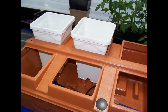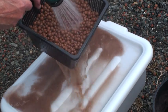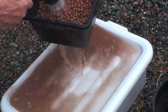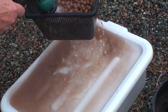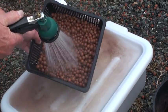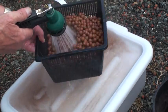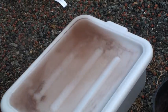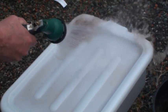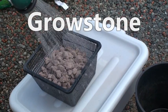The grow pots will be placed in this manner, but first we need to get the growing media ready to use. It is very important to follow directions on both of these products. Both growing medias must be rinsed thoroughly to remove dust and any other small particles that could interfere with system operation. As you can see, there is plenty of debris to be blown off these rocks. Rinse the growstones in the same manner as the hydroton.